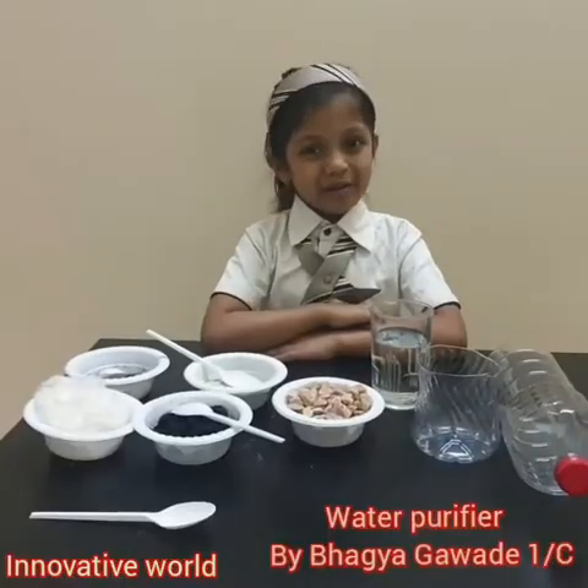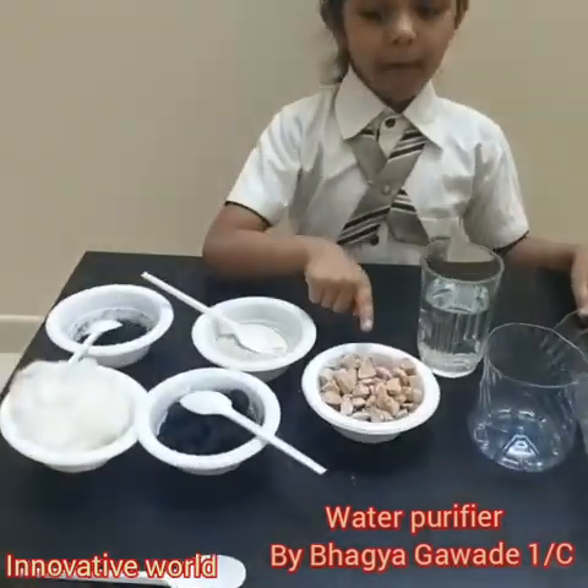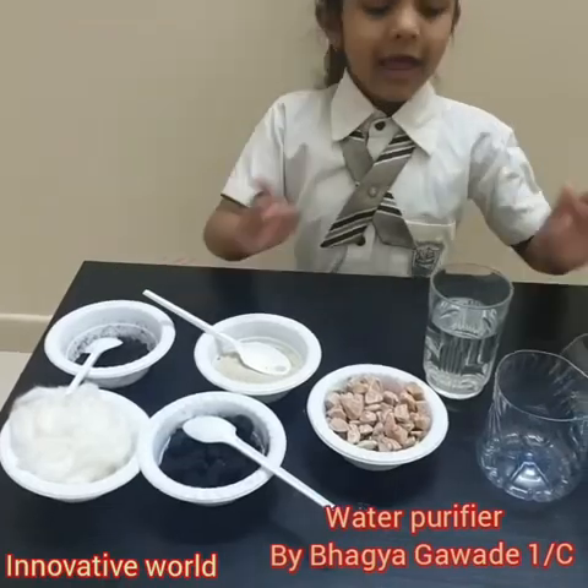For the experiment, we need a bottle, cotton, charcoal, pebbles, sand, soil, and water.